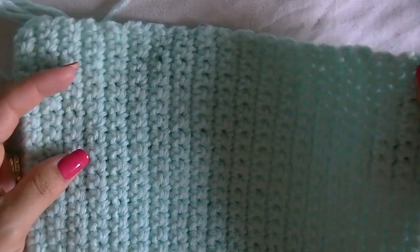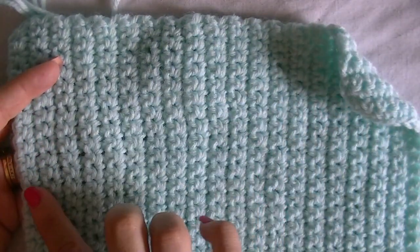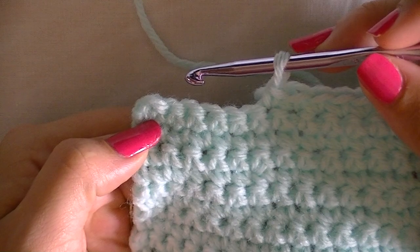Here we are starting row 40 — you can see it's much longer now. I'm going to flip it sideways so you can see the full length in the camera shot. Make sure your edges are straight across and not slanting inward or outward.